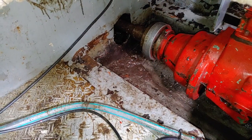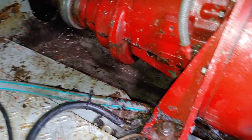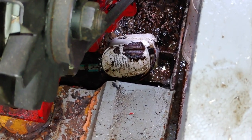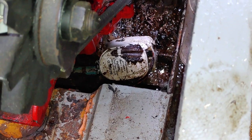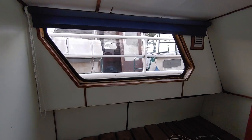I managed to remove those oil pans and get out quite a bit of that goo that's in between. I also found a bilge pump, which is supposed to pump out the water that accumulates down in the bilge.